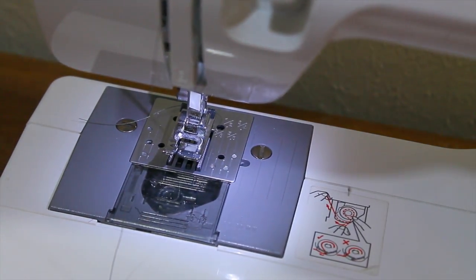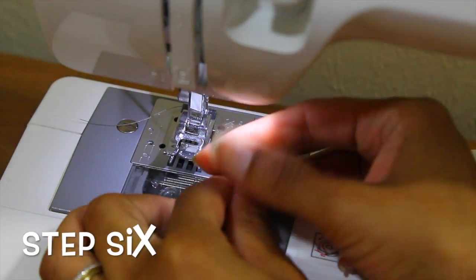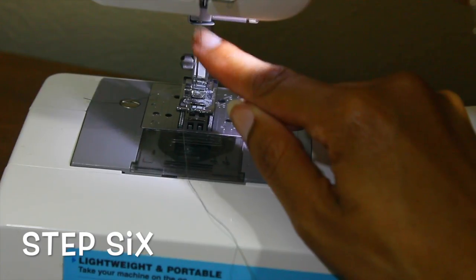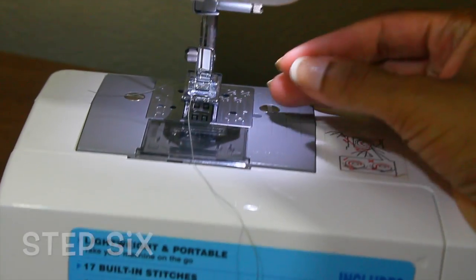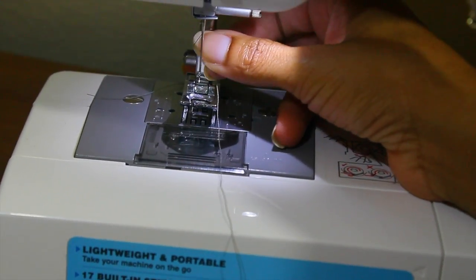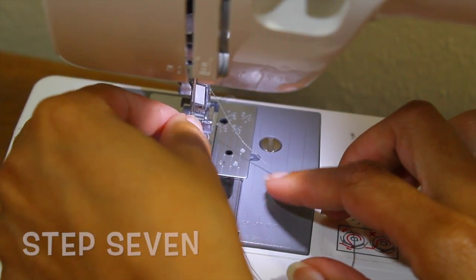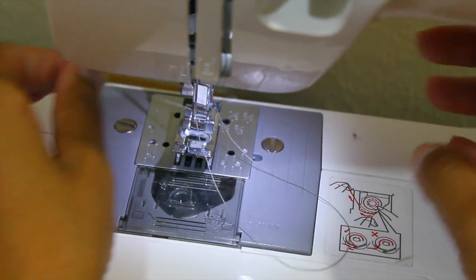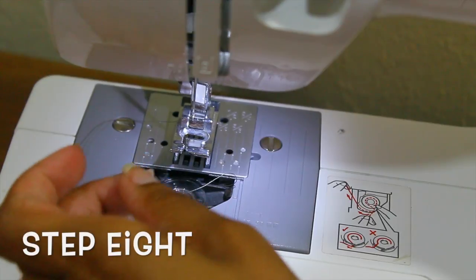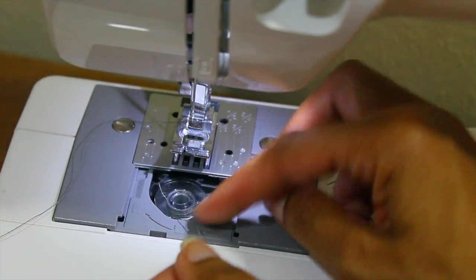Now you're going to bring that thread all the way down — just follow the line down. I'm going to turn on this light so you guys can see better. There is another little latch up on top, underneath the machine, as you can see here that I'm pointing to. You're just going to bring the thread through that little crack — just sliding it right in there. Once you get that in there, you're going to go ahead and thread the needle. There is a little hole at the bottom point of the needle and you're just going to thread that through. Sometimes you might need to lick the end of the thread because it might be a little dull at the end.